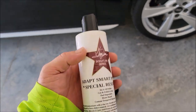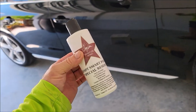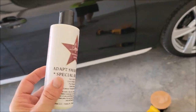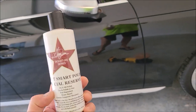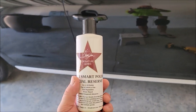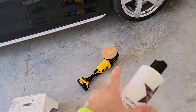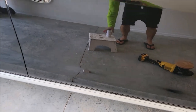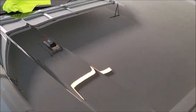I used Adapt Smart Polish — this stuff is absolutely amazing. It will be officially released March 1st, 2023. This polish cuts like crazy with a cutting pad and finishes very, very fine with a finishing pad. With that orange pad you get the best of both worlds: great cut and great finish. Adapt Smart Polish is awesome. I got the whole car polished up and she looks great.